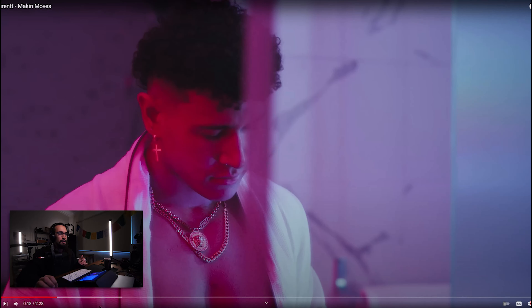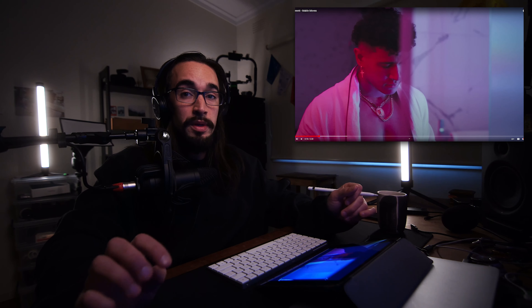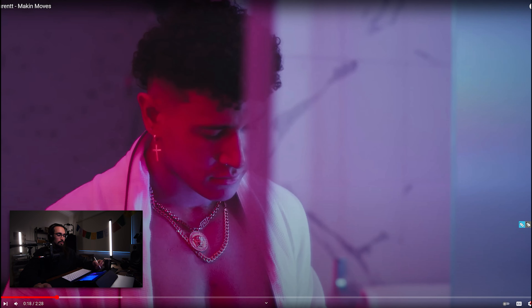Let's start with this first scene. We have two main sources predominantly: a Pavotube and a Forza 300. On camera left we have the Pavotube 15C which is providing that HSI magenta pink tone, giving the shot a bit of character and a nice cinematic feel. On camera right we have a Forza 300.